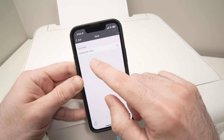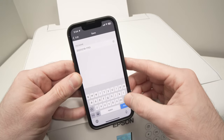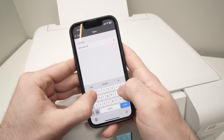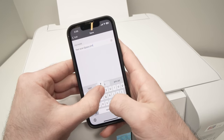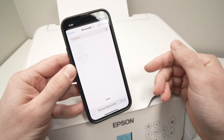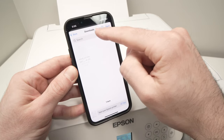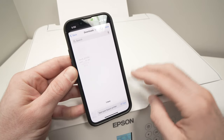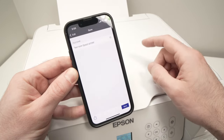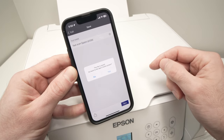It will ask you to give the scan a file name. Click on the default name, erase it, and type your own — for example, 'test scan Epson printer'. Then press Done and press Save. It will ask you to select which folder on your smartphone you want to save it in. In my case it defaults to Downloads, which is where I want it. If you want a different folder, press back and select another one. Press Save and you'll get a confirmation message that the file is saved.